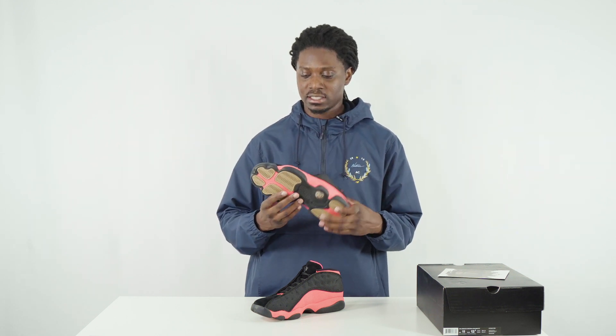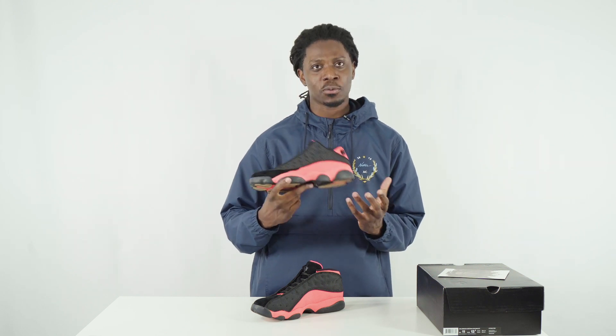Really good to have this shoe in hand — really impressed with the construction and the direction they went with it. I'm Gabe with nicekicks.com. Like, share, and subscribe, and stay tuned for more episodes. We'll see you next time, thanks for watching.